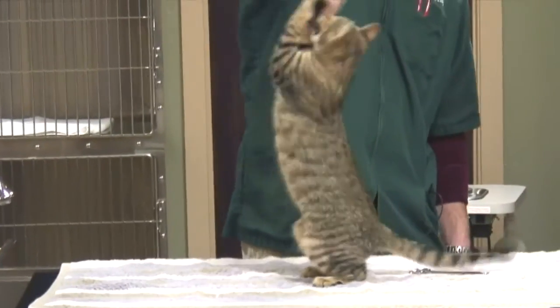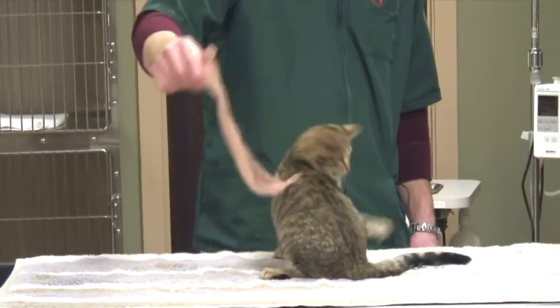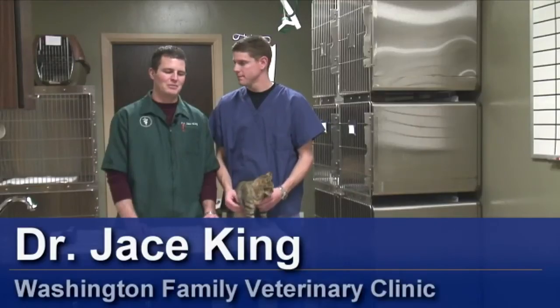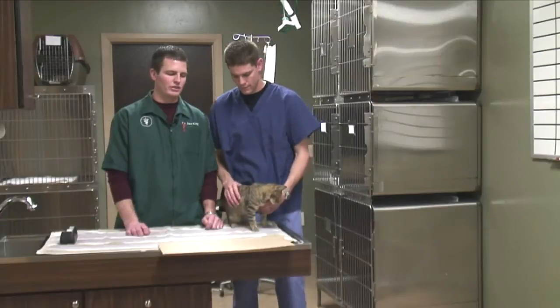Hey, I'm Dr. Jace King and this is Austin, and we're here with the Washington Family Veterinary Clinic. Today, we're going to talk about how to stop a cat from climbing, and a few different ways that you can do that.